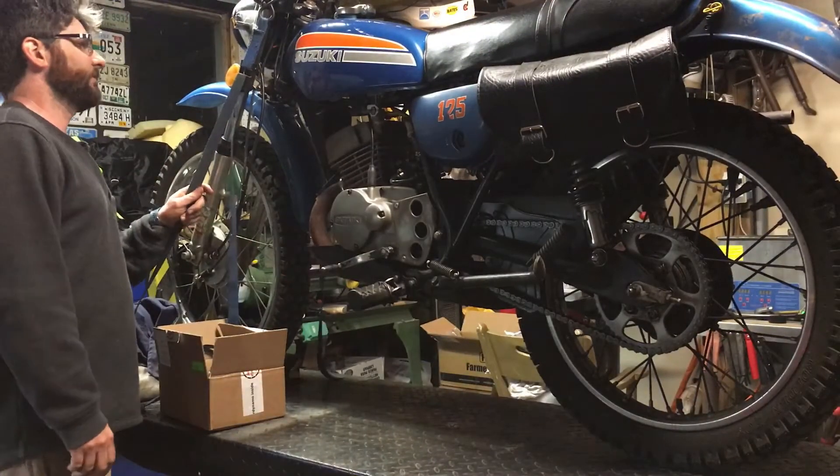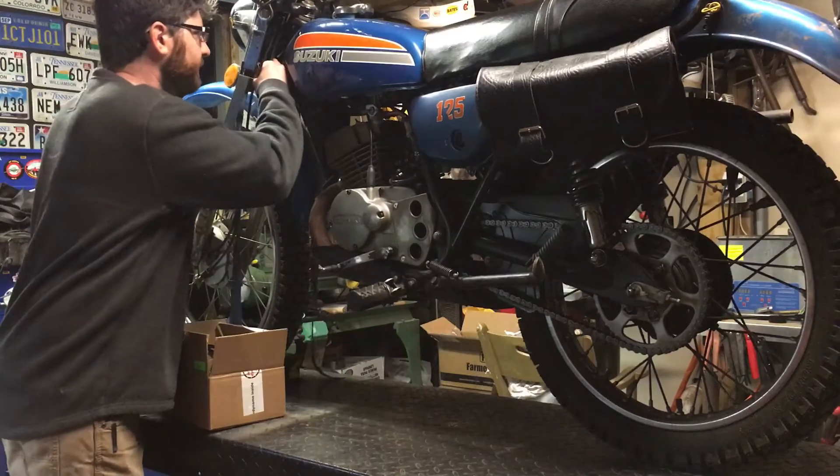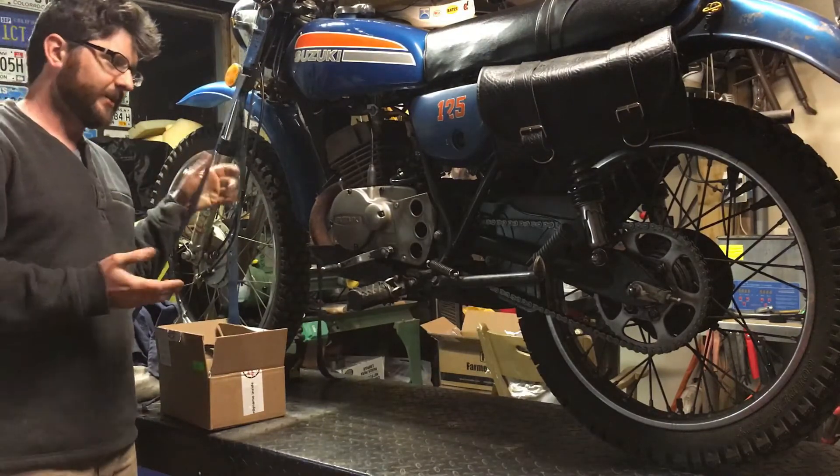Check out this beautiful Suzuki. It's a TS-125 — I think it's a '75 or '76, 1975 or 1976. Here's what's going on: 6 volt system. Pretty lame.